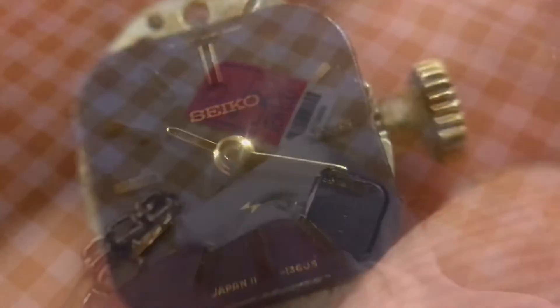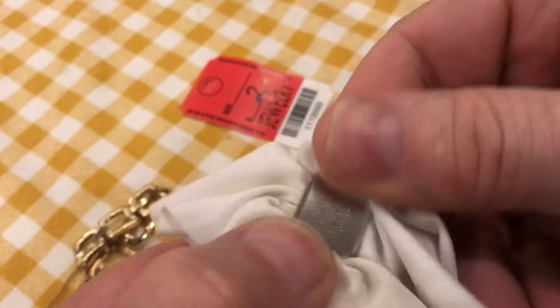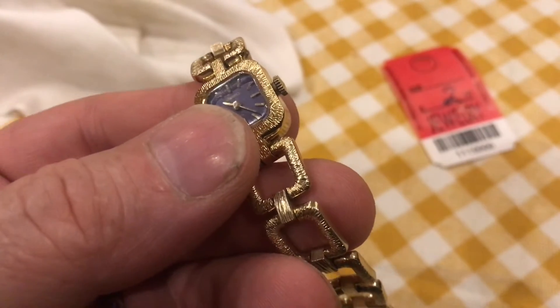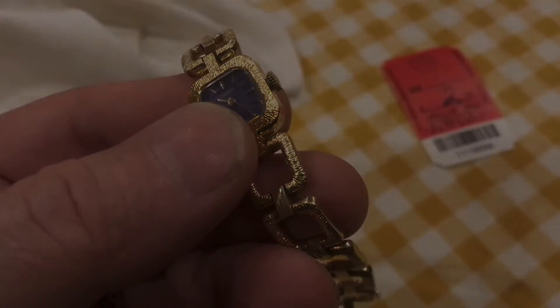Here's a close-up look at the face. Stainless steel back, all cleaned up. On eBay I saw similar watches going for about a hundred bucks. It's just kind of fun to see what you can find at the thrift store.